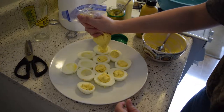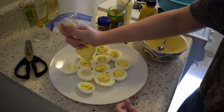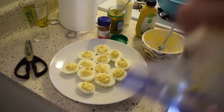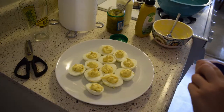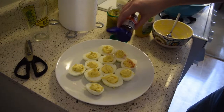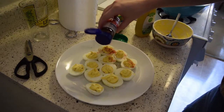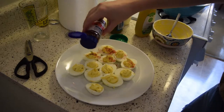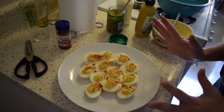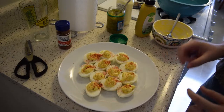Oh, this looks amazing — I can't wait to eat these. This may be the most important part: paprika on top. Just lightly sprinkle it over. Oh, that one had a lot — oh well, more love! Voilà! Game changer, holy crap!